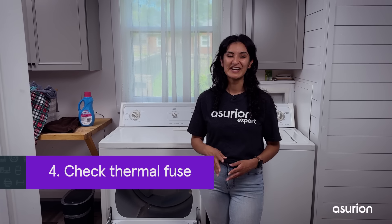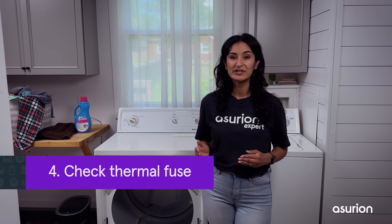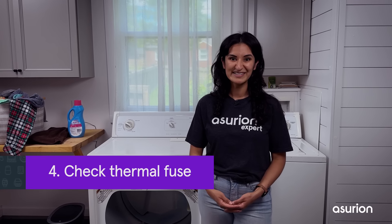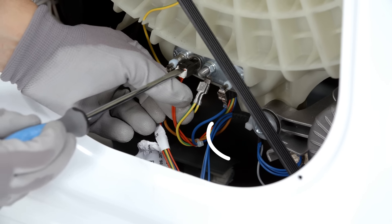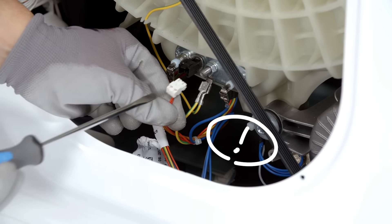Number four: check the thermal fuse. It's basically a safety feature that trips the fuse if the dryer is getting too hot. If you've completed the previous steps and your dryer won't turn on at all, that's a good sign that your thermal fuse needs to be replaced.